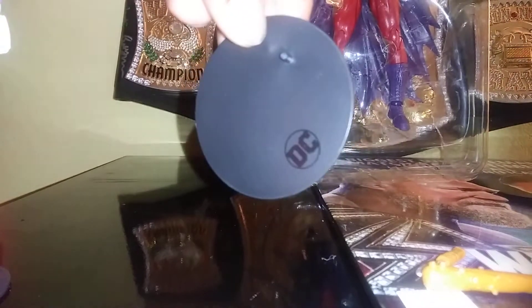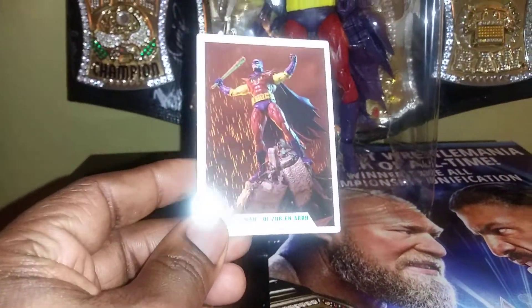Typical McFarlane stand — nice, round, flat, black. You already know. There goes the trading card. Batman of Zur-En-Arrh. I absolutely love this.